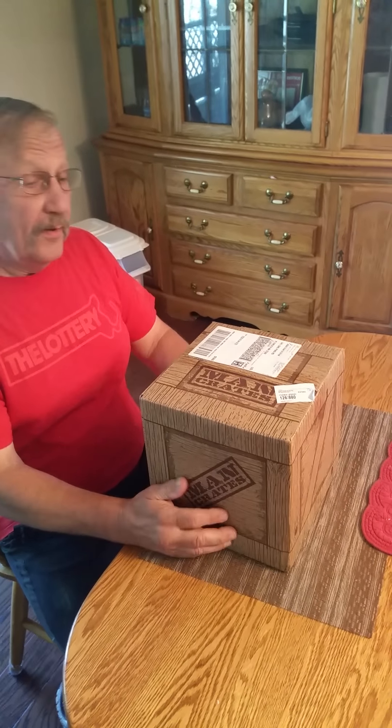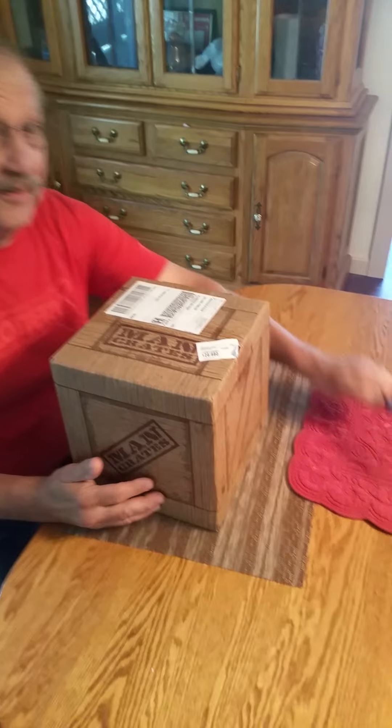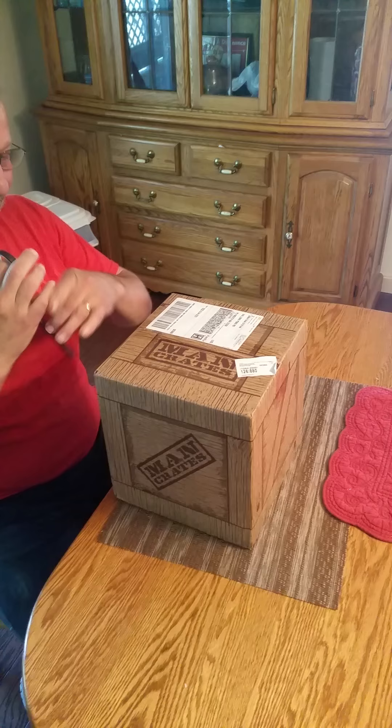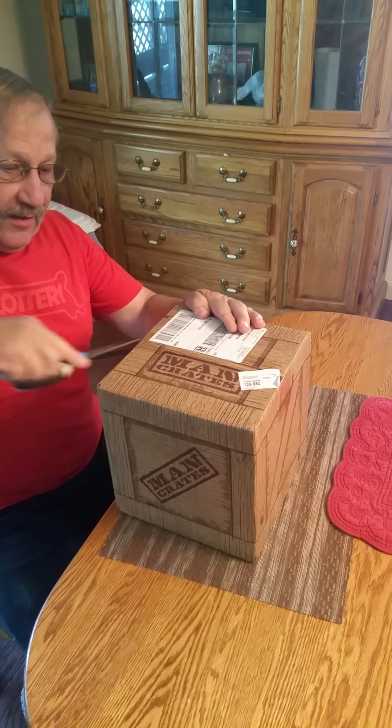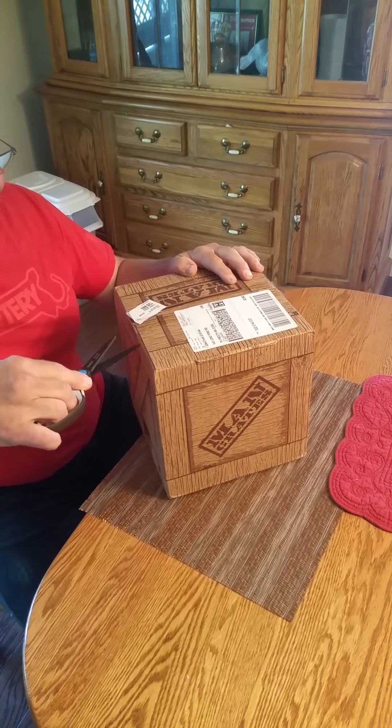All right, okay, we're ready. This is the Father's Day opening of Johnson's Father's Day present. Yes, take one and only — don't mess up and don't hurt yourself. Everyone, the internet is going to see this.